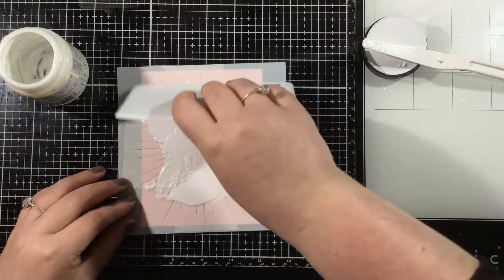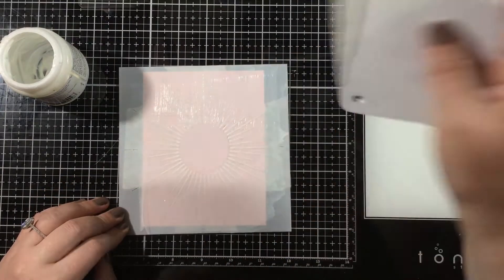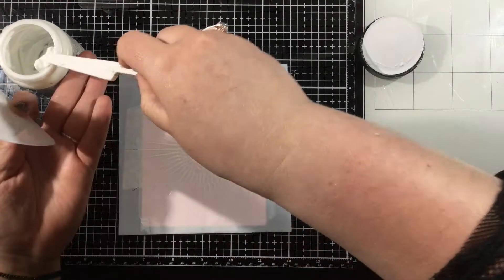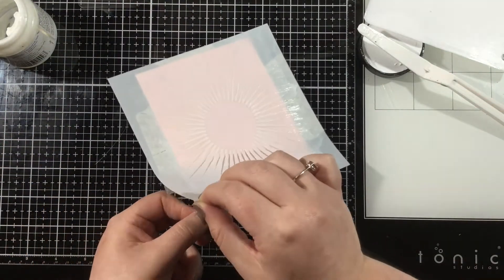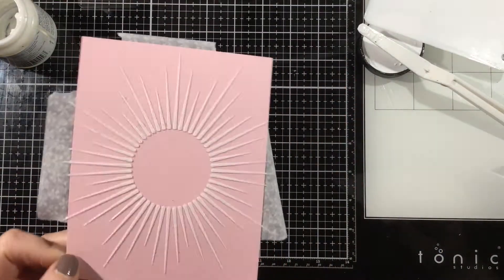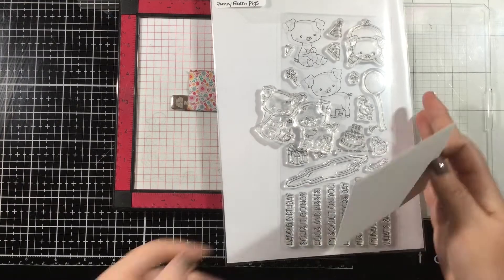I'm going to use my Stencil Pal to apply some Deco Foil Transfer Gel Duo. I'm using the Duo Gel for no particular reason other than I didn't want to bring out my laminator today. I like that with the Duo Gel you can apply flocks, foils, or even enamel with just the pressure from a die-cutting machine. So I'll apply the Duo Gel and set that aside to dry while I work on the rest of my card.